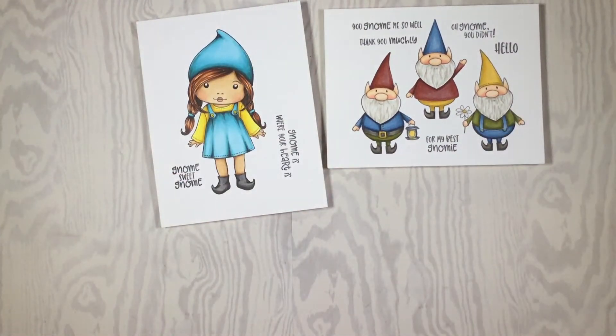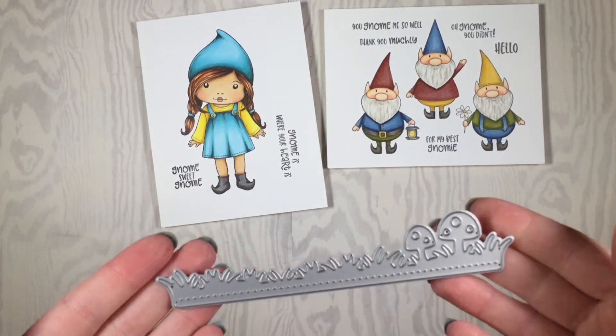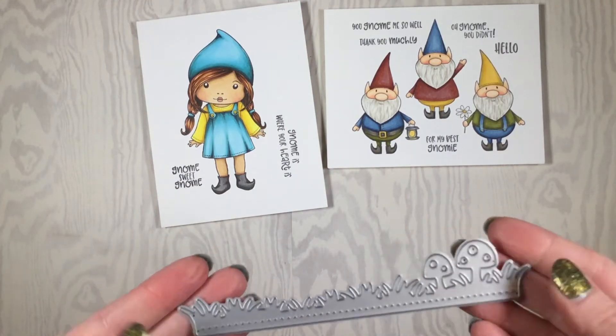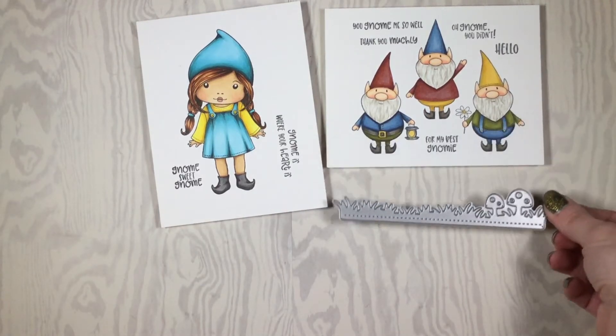My favorite part of this month's kit is the dies. This is the first die — it's the Grass and Mushroom Border die. It fits perfectly on an A2 size card and it is so much fun to work with.